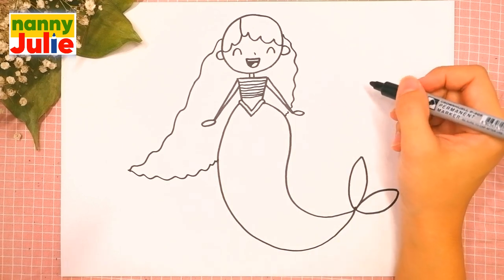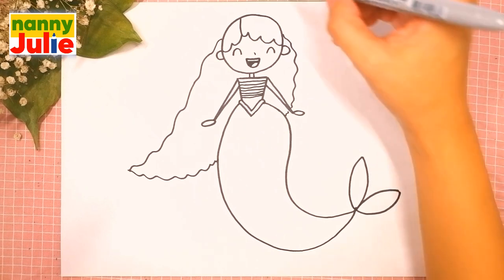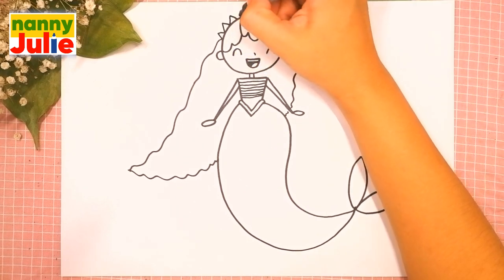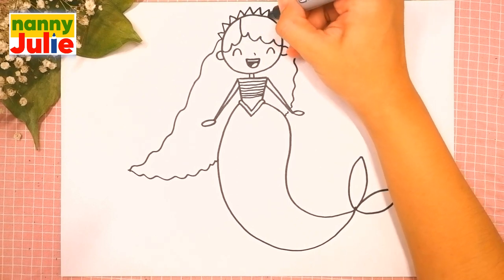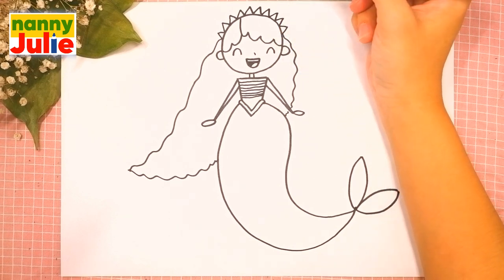Wow, I like your hair! Then let's draw her crown — draw backwards V shapes around her head. Oh wow, I like your hair! Now let's add some details.